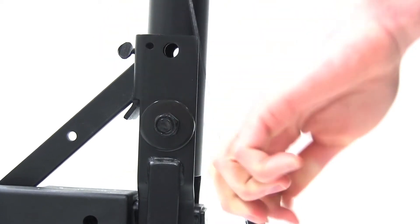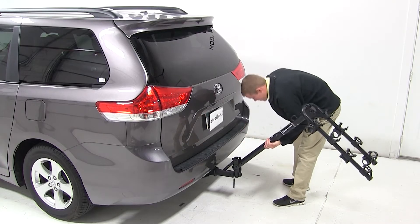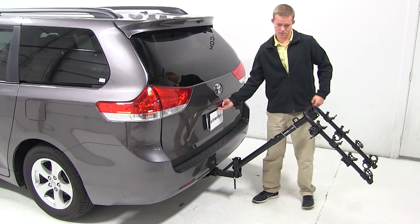To access the cargo area, we can pull the pin at the base of the mast and tilt the carrier down. As you can see, we can easily gain access to the rear hatch.